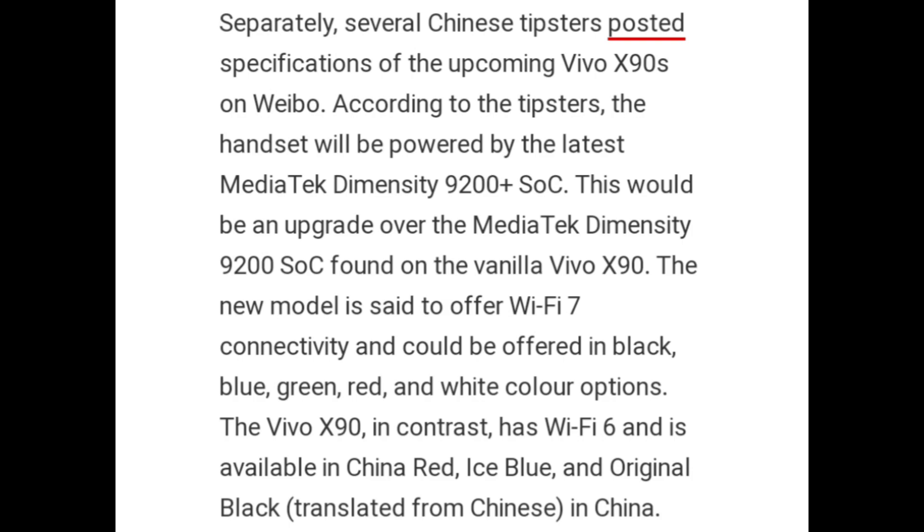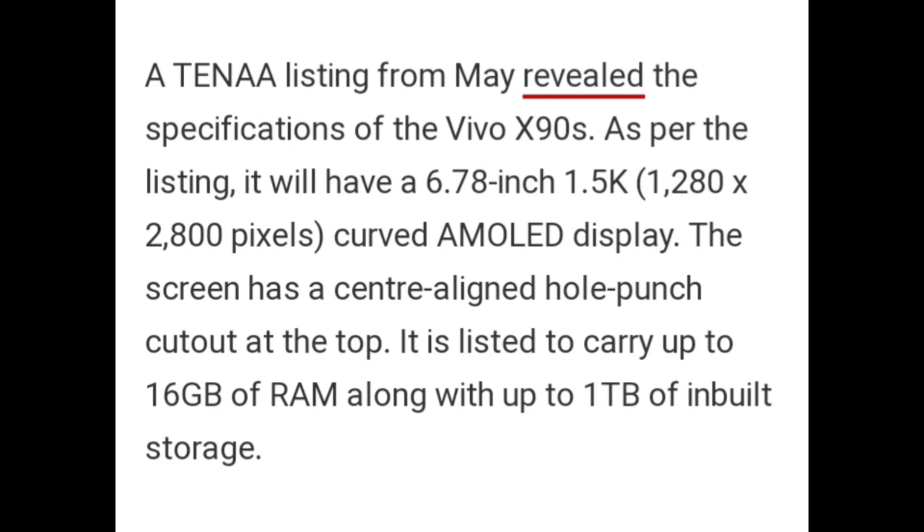Separately, several Chinese tipsters posted specifications of the upcoming Vivo X90s. According to the tipsters, the handset will be powered by the latest MediaTek Dimensity 9200 Plus SoC, an upgrade over the Dimensity 9200 found on the vanilla Vivo X90. The new model is said to offer Wi-Fi 7 connectivity and could be available in black, blue, green, red, and white color options, compared to the X90 which has Wi-Fi 6 and is available in China Red, Ice Blue, and Original Black.